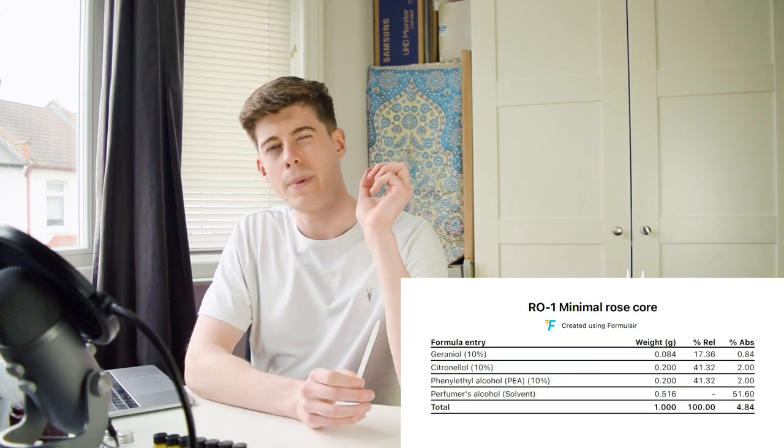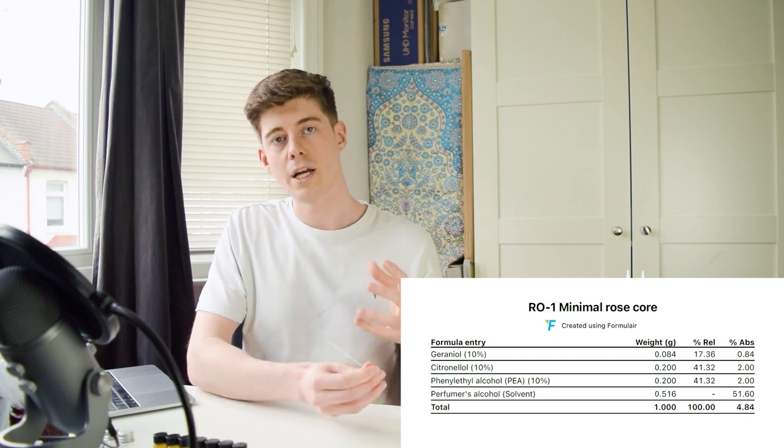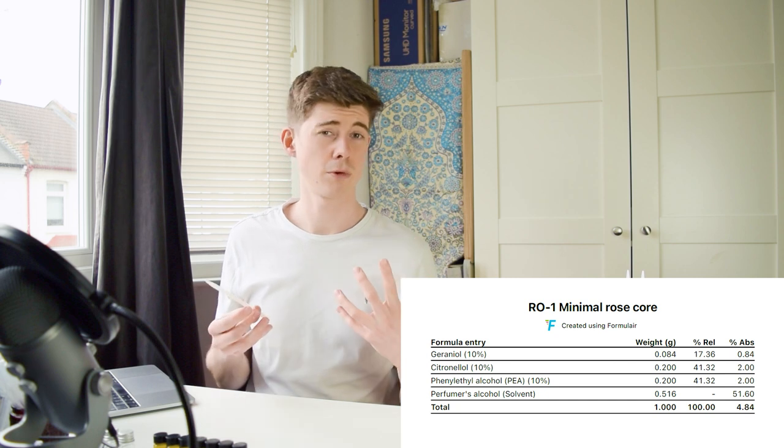It definitely smells like more than the sum of its parts — it's not just the three things combined, it really does create a new perceptual smell beyond what you'd imagine those three things smelling like in isolation. That's really cool and it shows this really is an accord, not just a mixture or combination of three things without an effect beyond that.